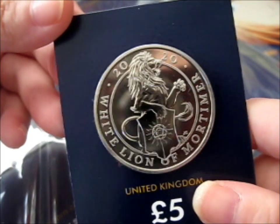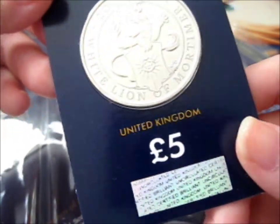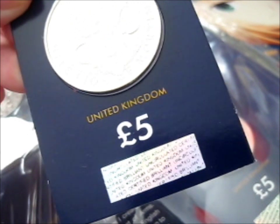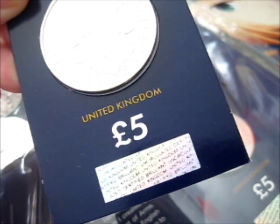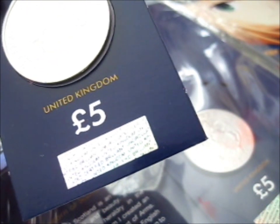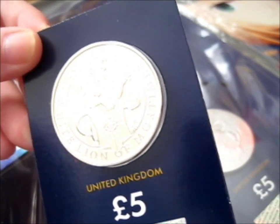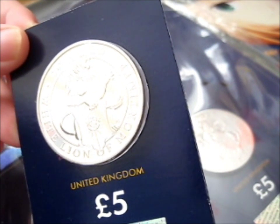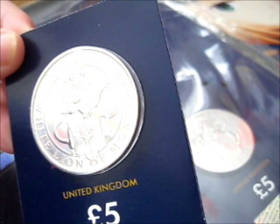We're here, and this is the White Lion of Mortimer 2020 coin. It's a 5 pounds — the actual title of this coin, reading off the packing slip: 2020 UK Lion of Mortimer Certified BU 5 pounds coin.